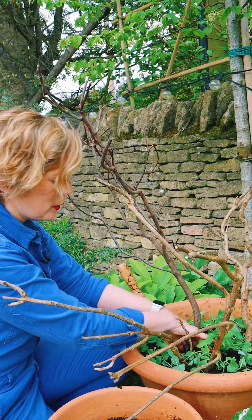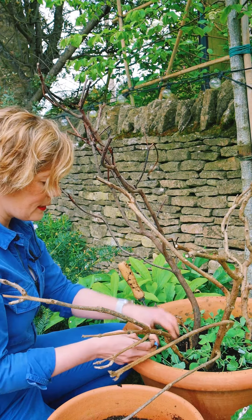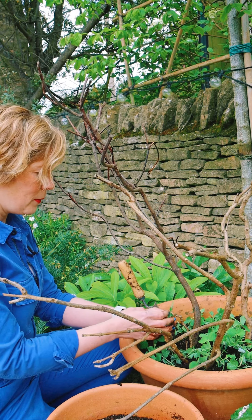Give them a really good water. They might need a little help to find their way up these canes, so you might find you need to tie them in just gently to encourage them up the wood.